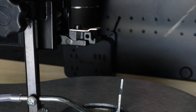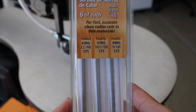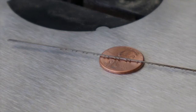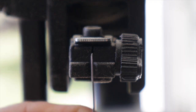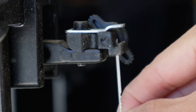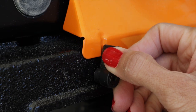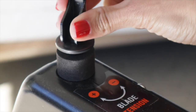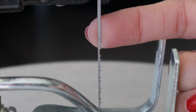Again, I didn't want to invest a ton of money at this point. The Olsen blades were just under $15 for 18 blades, coming in three different sizes. You just loosen each of the knobs, slip your blade in, then tighten it all back up. Once the blade is in place, close up the front of the saw. When you're ready to start scrolling, you'll need to adjust the tension on the blade — you want it secured nice and tight and pretty taut.